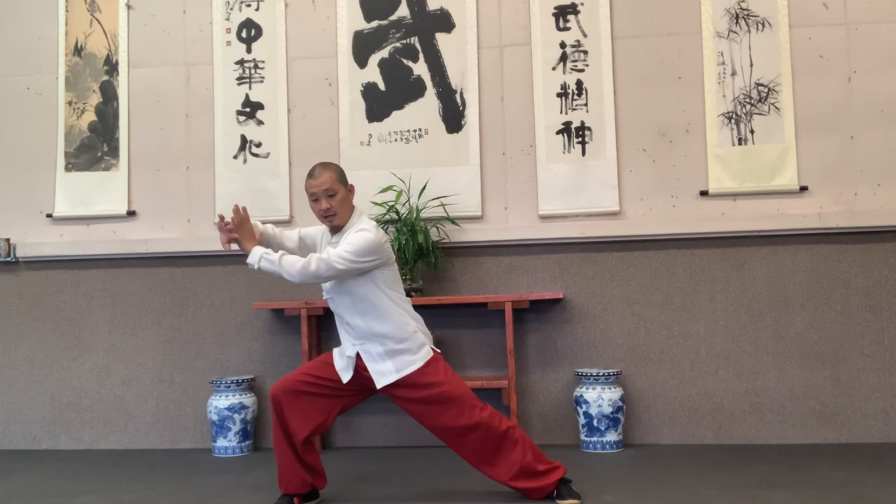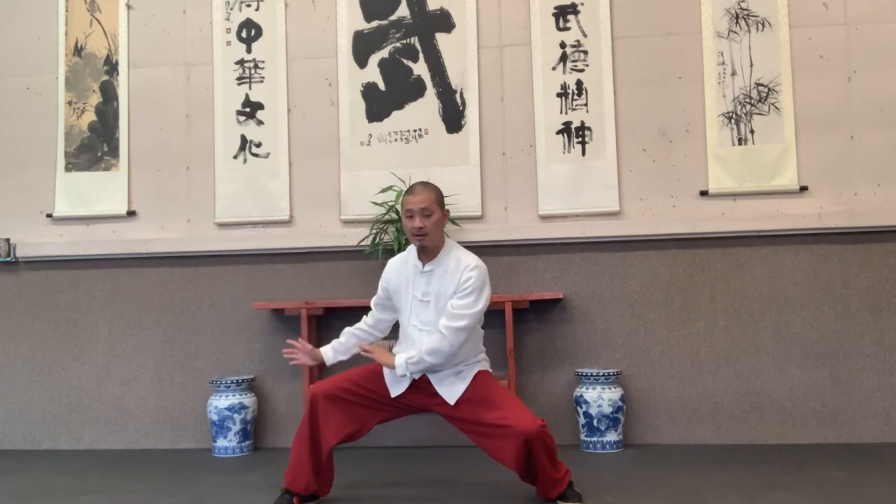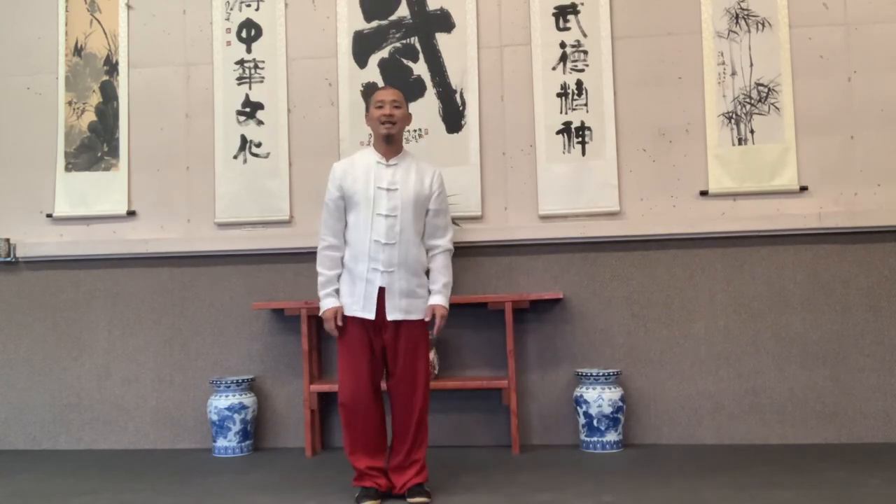Now before you go further, you need to be relaxed with shoulders and hips down. Sink down. Get the energy from the right, then into the left. Then push down in the middle. Hopefully this can help him train.